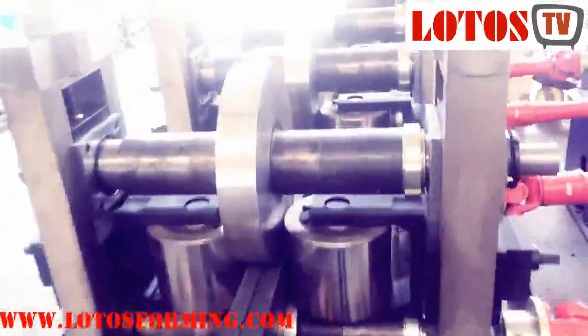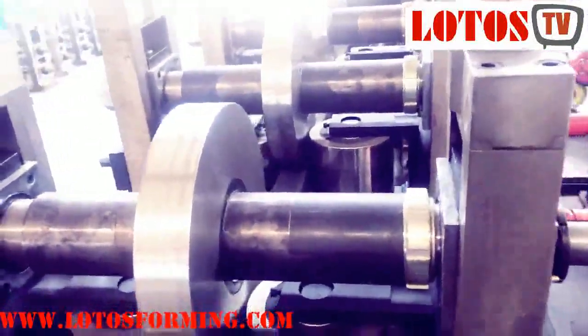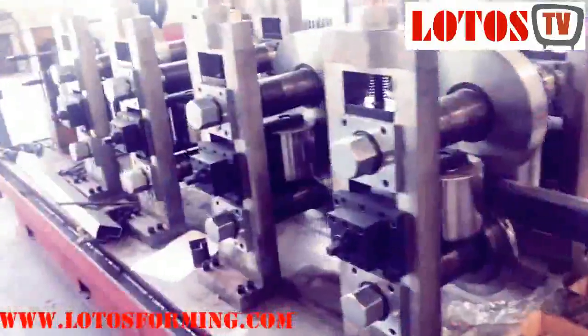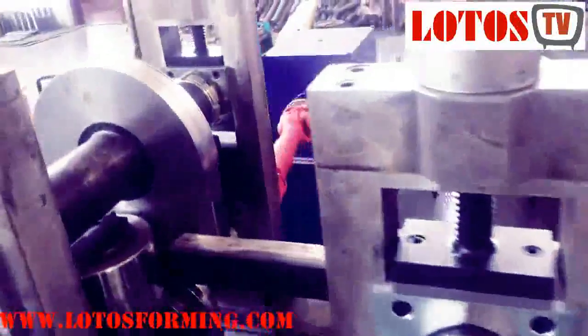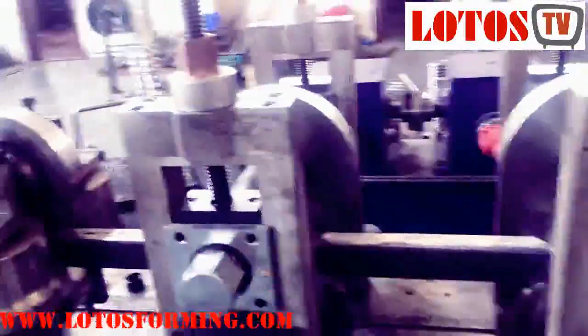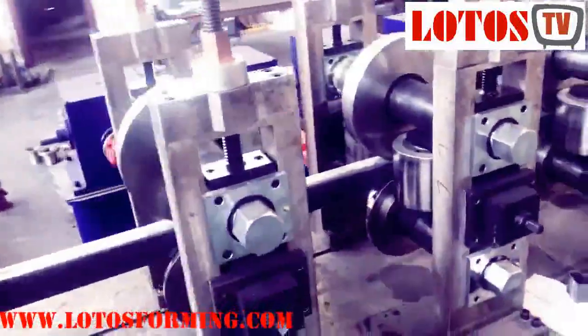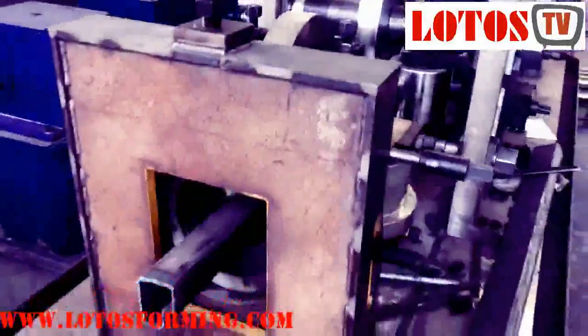The sizing makes sure this is the final shape — a T-beam for the racking system. These are the sizing stations, and this is the final torque head for adjusting the twisting and elbow.